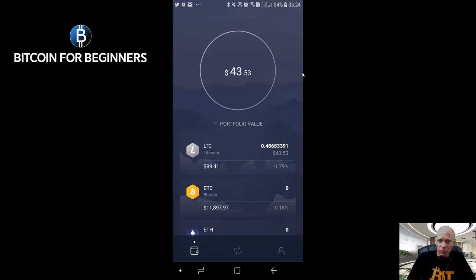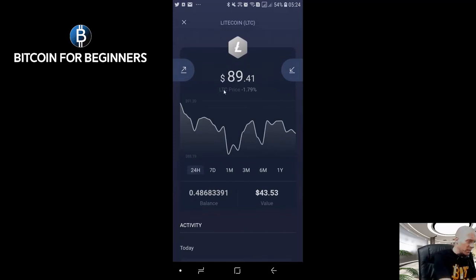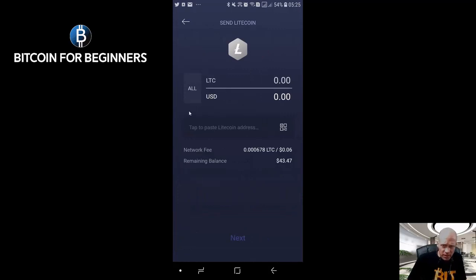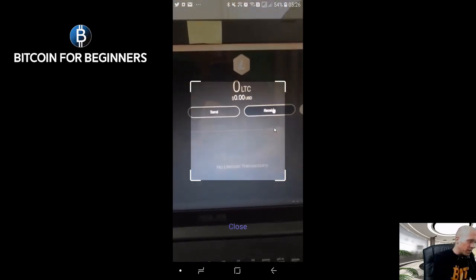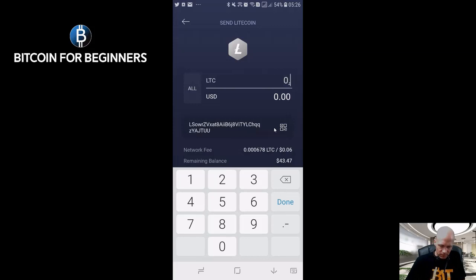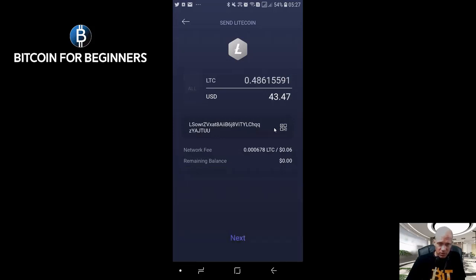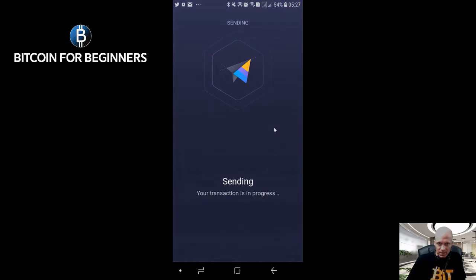Suppose that we now want to pay someone with our Exodus wallet. We are going to send Litecoin to another wallet. We go to our Litecoin wallet again and press the arrow on the left, which is for sending. You either copy a Litecoin address and paste it in the field, or you use this button to scan a QR code — which is what we're going to do now. There is the wallet on my other computer. It already scanned the QR code and took the wallet address. I type in the amount or I can type a dollar amount, but in this case I want to send it all, so I press All, then Next, slide the arrow to the right, and the transaction has been sent.